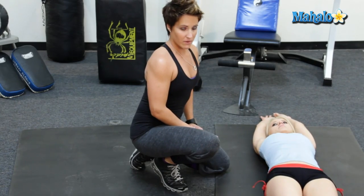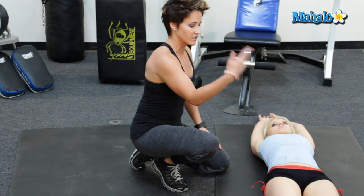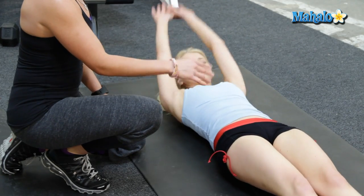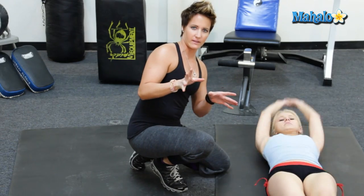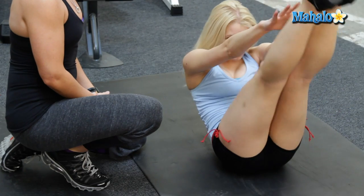A common mistake people make with this exercise is that they don't bring their shoulders up off the ground. They just bring their legs up and their hands. So let's show them what that looks like — just bring your legs up. That would be incorrect, not really doing so much. It does a little bit, so if that's all you can do, great, but this would be something to really work for.